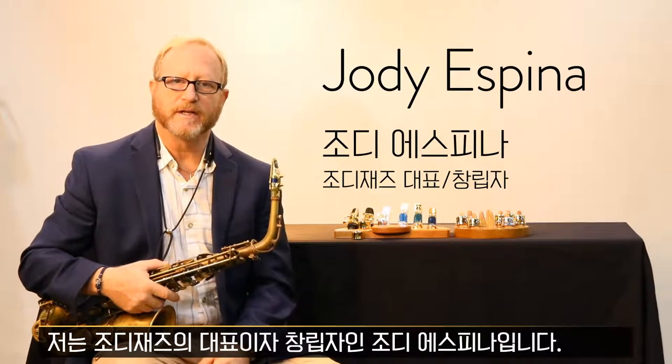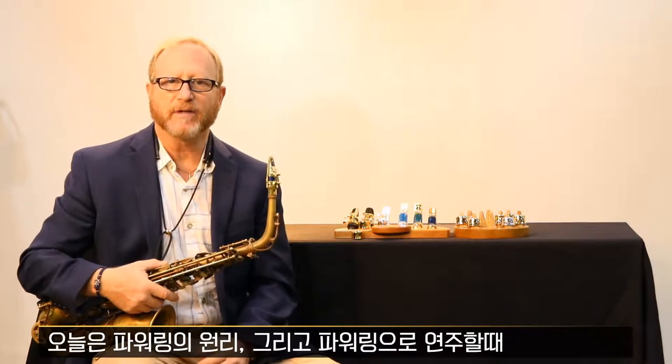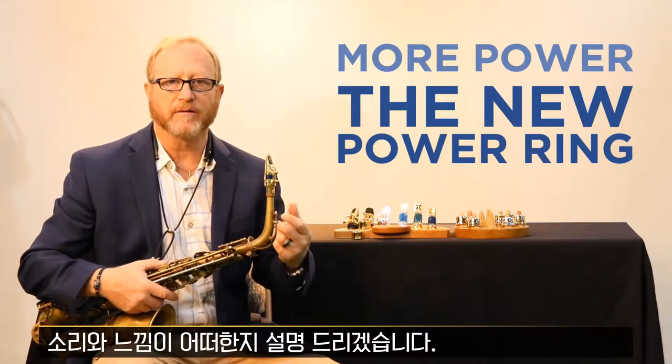Hello, I'm Jody Espina, president and founder of Jody Jazz. Today I would like to explain how the power ring works and what you should expect from the sound and the feel.